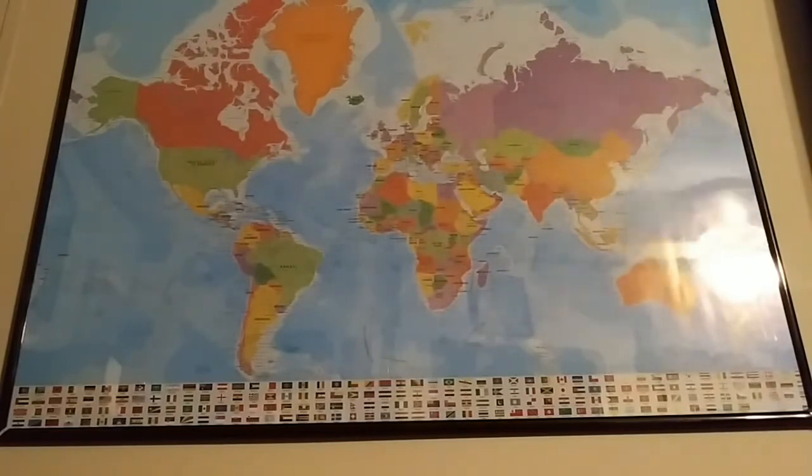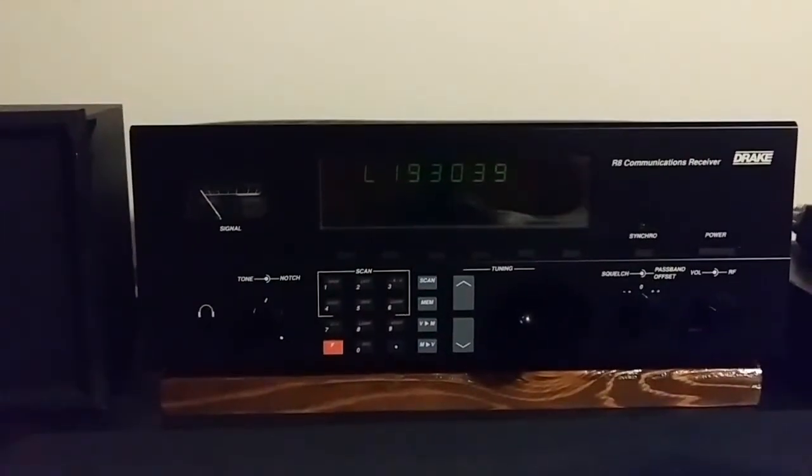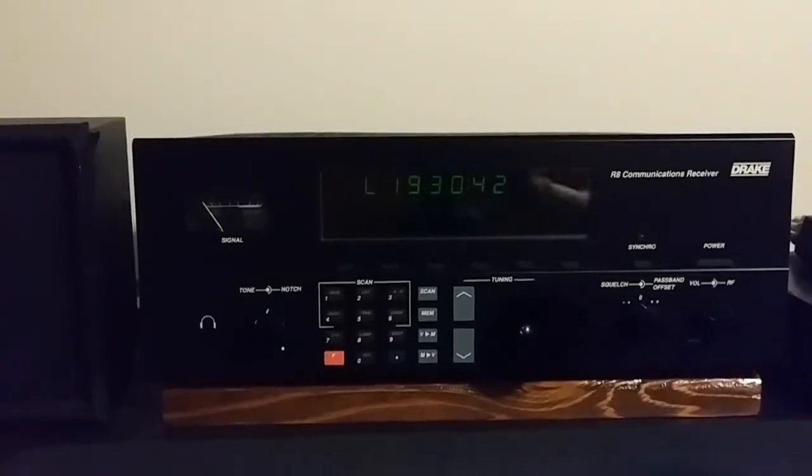Today I'm going to be talking about one of my radios I've had for a very, very long time. I purchased it from Universal Radio back around Christmas time 1991. According to the serial number, it was manufactured October 1991, so that makes it exactly 30 years old this month. The radio I'm talking about is my original Drake R8. 30 years old this month.